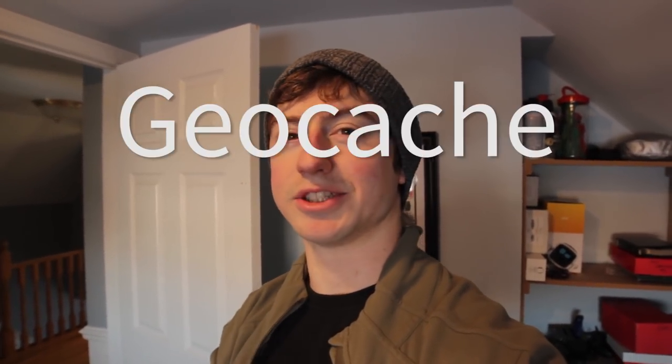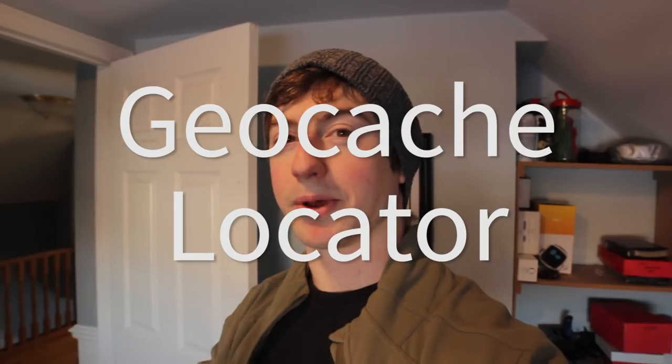Hey everyone, my name is Sean Hodgins and welcome back to my channel. I've had this idea for a while and I've really wanted to make it. For Christmas I'm going to be making my nephew essentially a geocache locator, but what I'm going to be doing is hiding my own geocaches around where he lives, then taking those GPS locations and programming them into this little device.